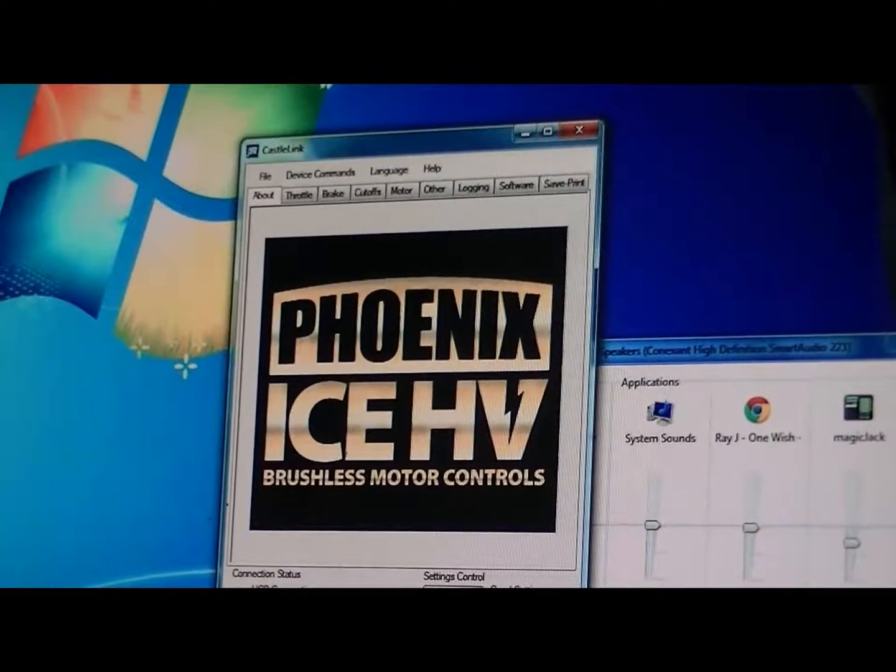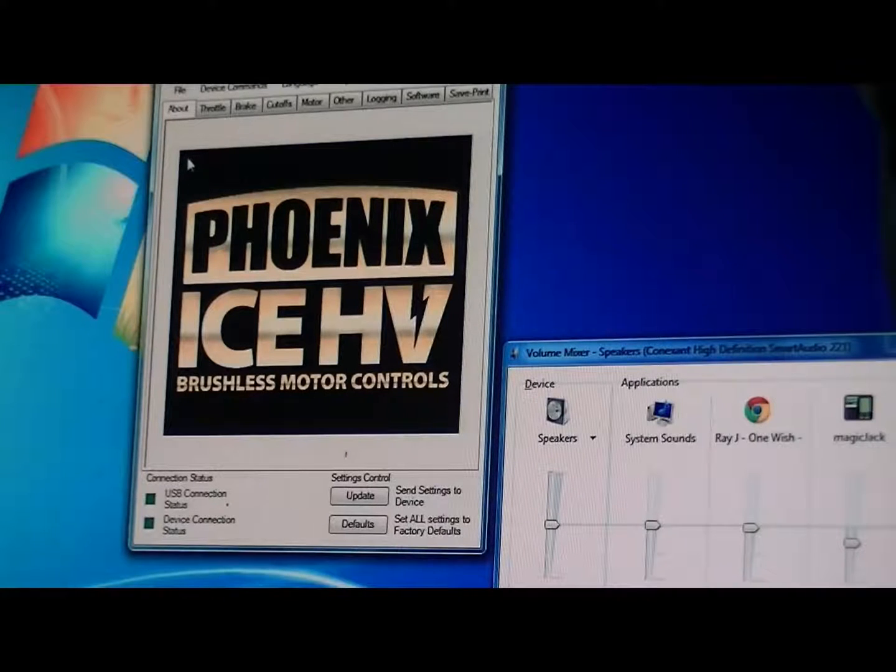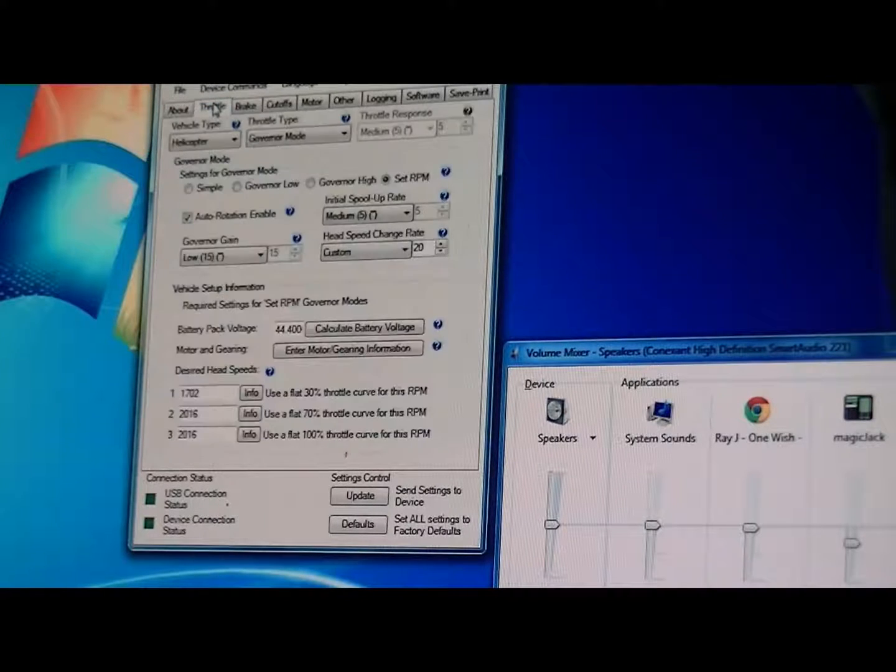Today I'm going back over my auto rotation bailout settings in my 700. I was using a 20 for the head speed change rate, but it doesn't seem like on the 700 the change rate is actually having any effect. So I'm going to lower it.